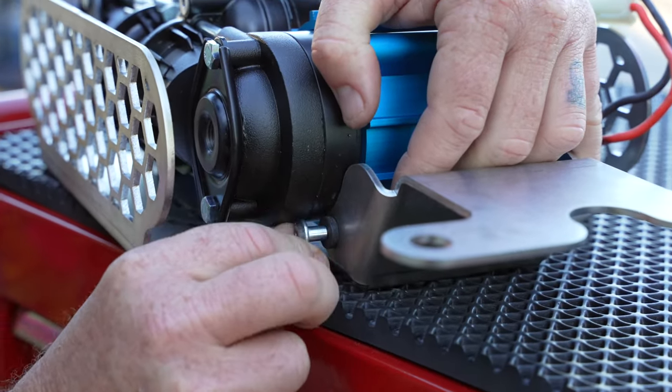We want these two - not these two, these two. So we drop it in with the fittings pointing up in that direction. Then we grab our four bolts. These are to mount the bracket in and these are to mount the tank to the bracket.